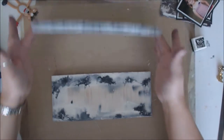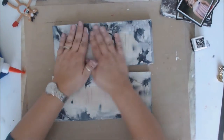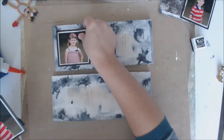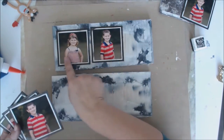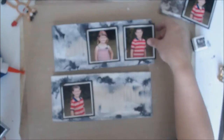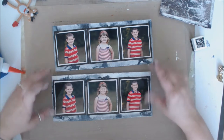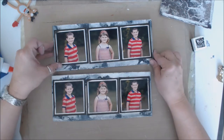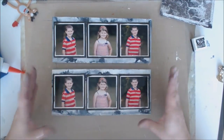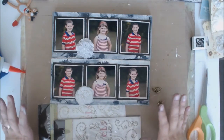The backsides are pretty much dry so we're going to flip this over. The front side looks wet but it really is dry — my hands are just a bit messy from earlier. Now I'm going to line the kids up and figure out the arrangement. I think I might put my daughter in the middle because the boys have the exact same shirt on, so putting them on opposite sides makes it look more symmetrical rather than too matchy-matchy.